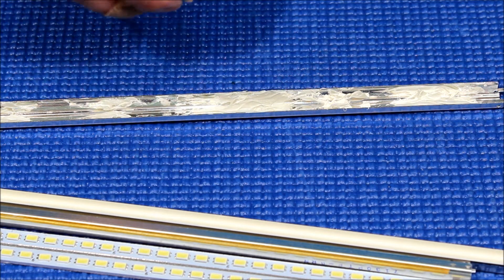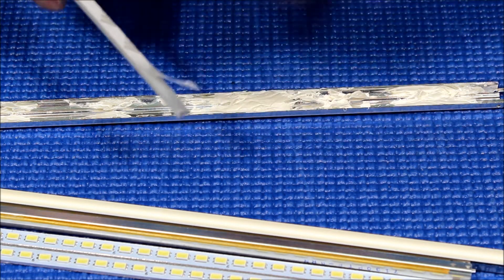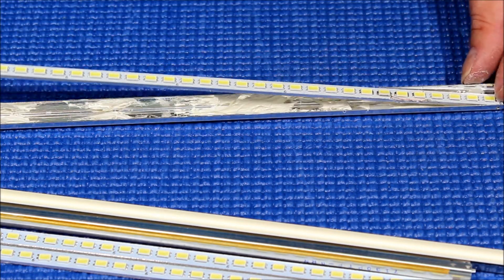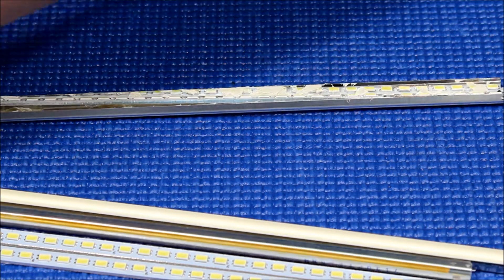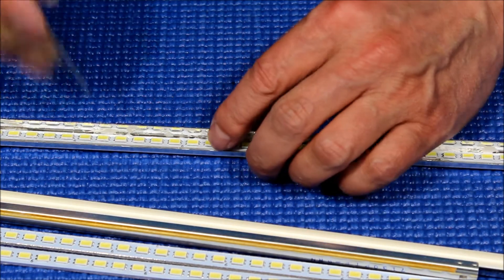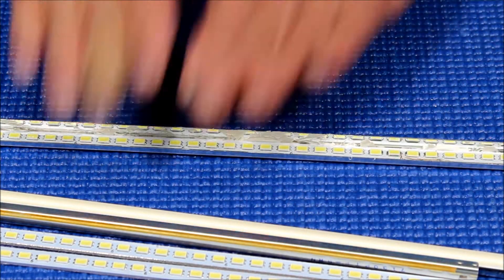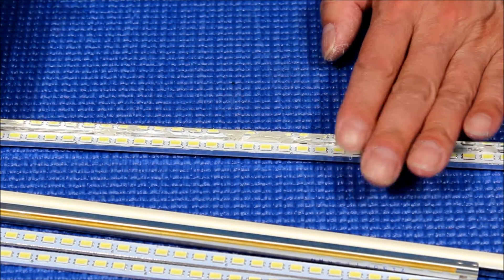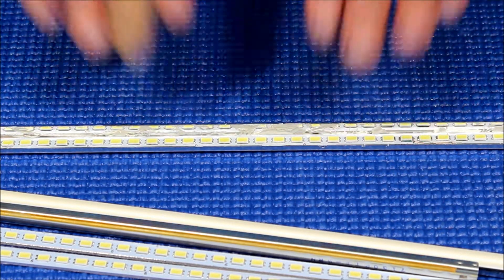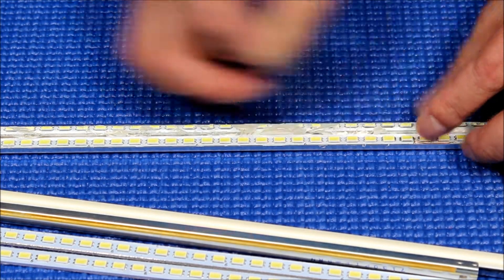Peel off the double-sided tape, then get it into the right position and push it back. Push it in the way it should be — make sure it sits completely flat, 100% flat. The reason we fill those gaps with silicone is so that when you slowly push it in, it sits 100% flat.